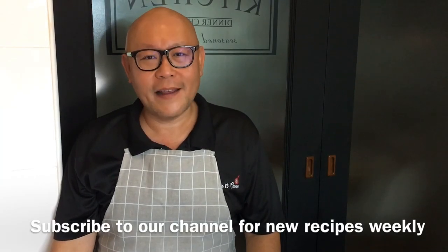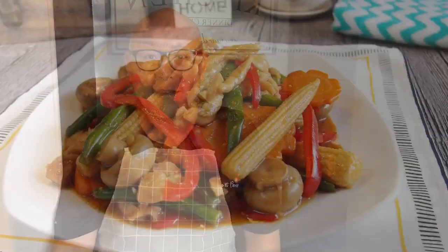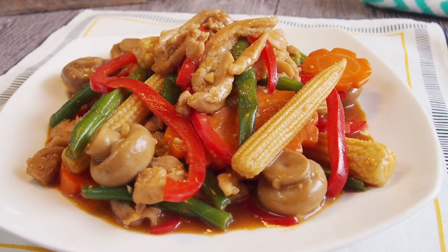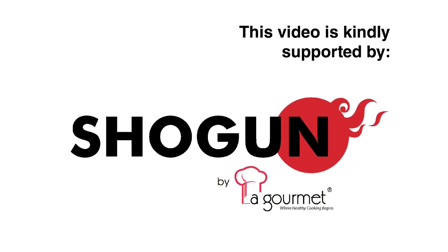Hi and welcome to Spice and Hands. Today we'll be cooking stir-fried chicken with vegetables. So let's start cooking.